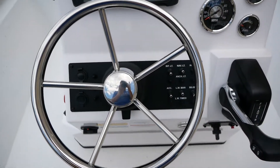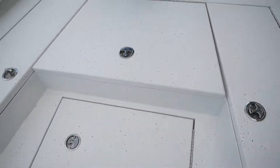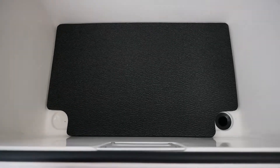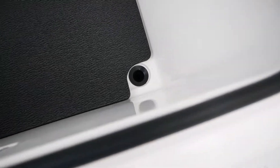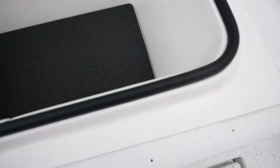Moving up to show you some of these big dry boxes. Got your padding in the bottom, also a drain hole so you can wash these guys out nice and good. You can see your seal right here — they do prevent water from getting in there.